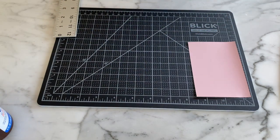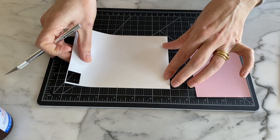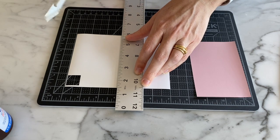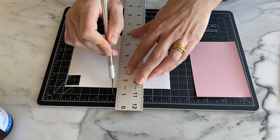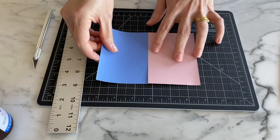Now I'll do the same for the other one. Same thing — light touch, make sure my fingers are out of the way, two passes. There we go. Now I have my two ground colors.